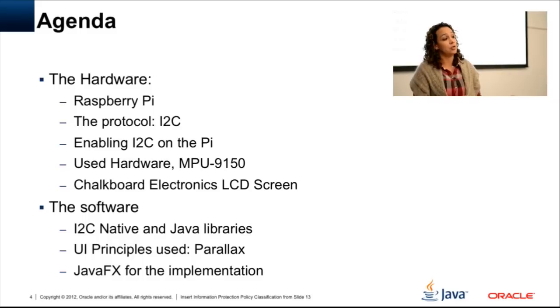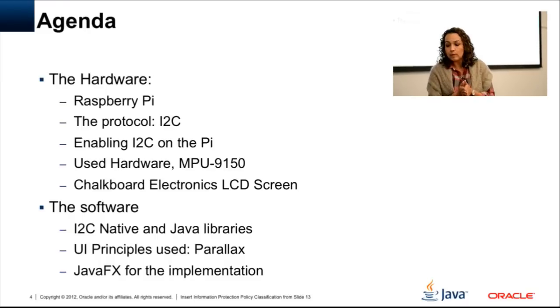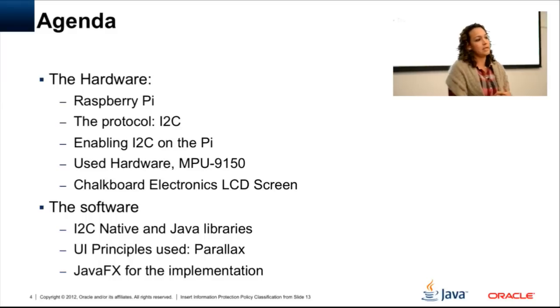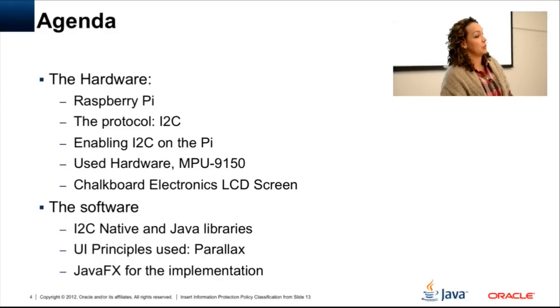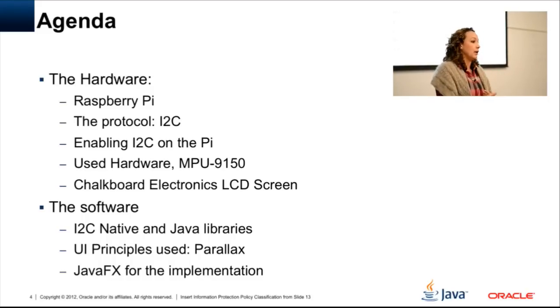Even though I'll show you the protocol, the APIs hide all the low-level details, which is actually pretty good — but it's good to know what you're using. Enabling I2C on the Raspberry Pi: when you get the Raspberry Pi documentation it says I2C and SPI are available, and you expect to connect things and start working. But that's not true. I found out the hard way that I2C is not enabled by default, so there are a few steps you have to follow to actually enable it.